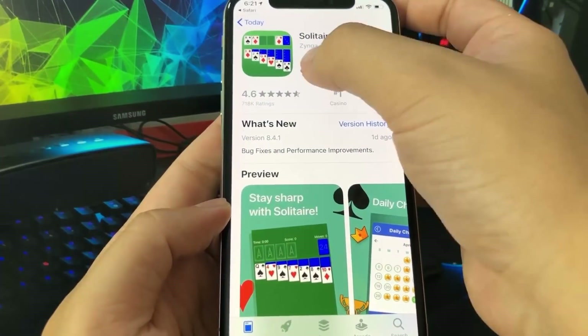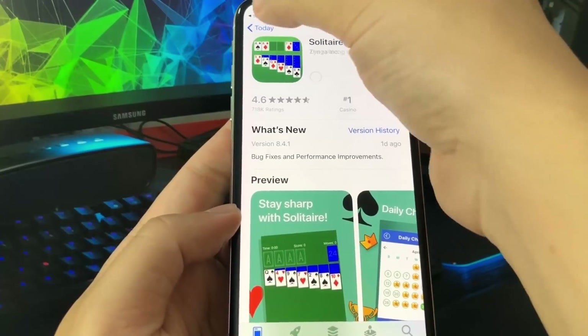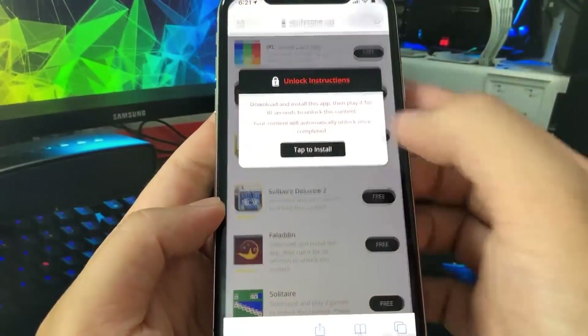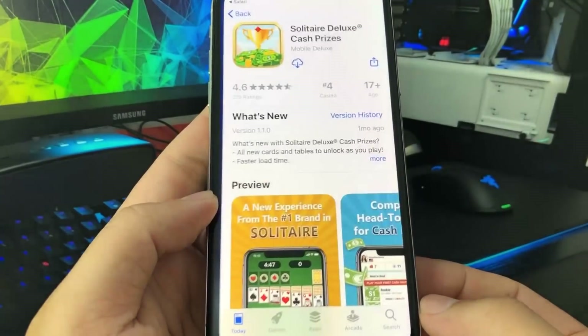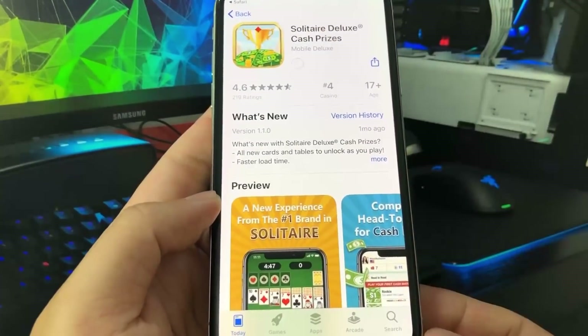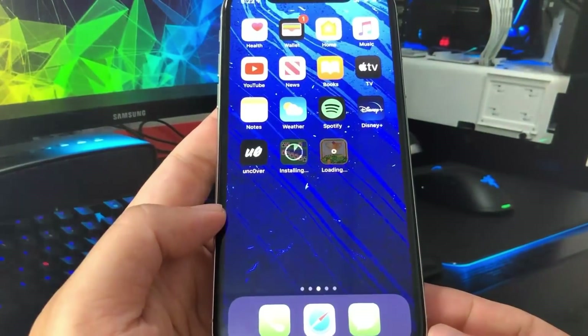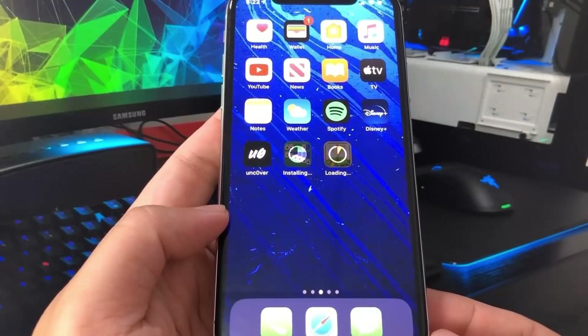So we're just going to go ahead and download this app — Solitaire. I'm going to go back onto the list and pick a second app, another Solitaire game, because the Solitaire apps are really easy to do. I'm just going to give it a minute for these two apps to download. They shouldn't take too long, they're pretty small. Then I'm just going to run each of them for at least 30 seconds and we should be good to go.